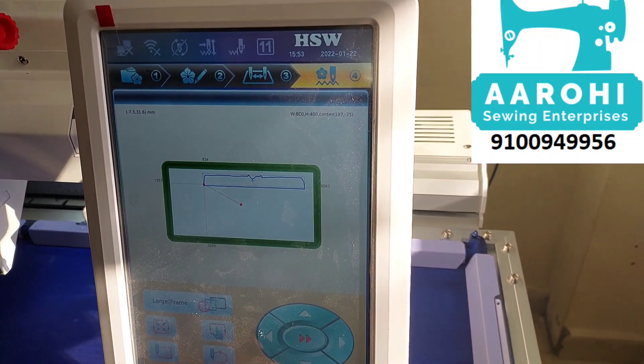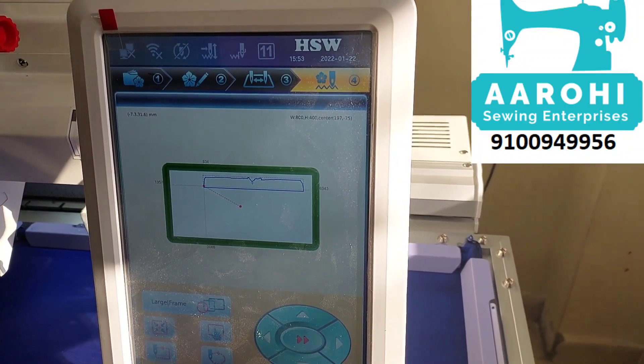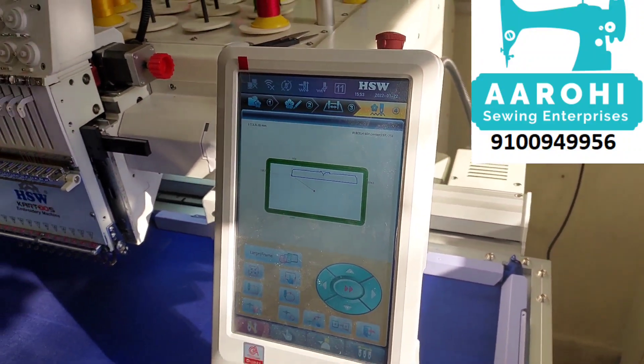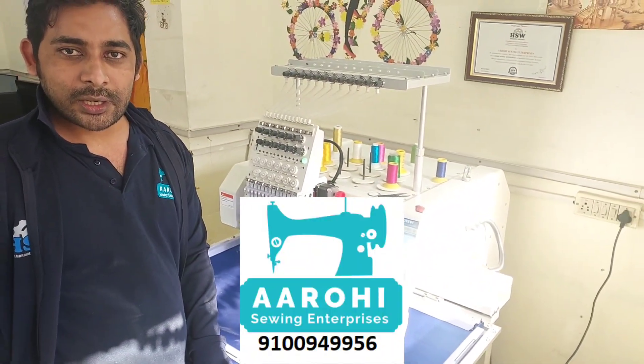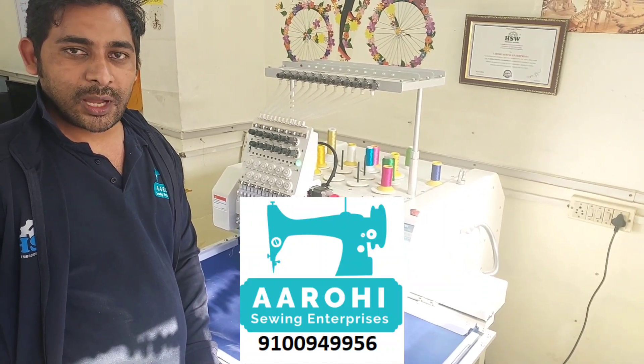You have to do a work and a trace. You have to upload to the trace. Remember to be able to upload on this file. Thanks for watching. Bye, my friends!